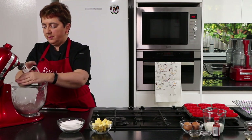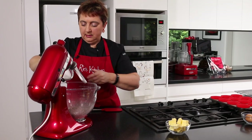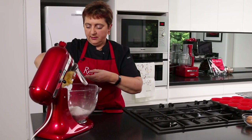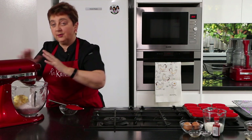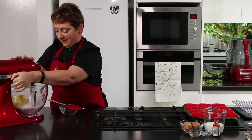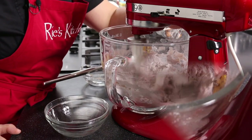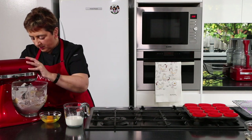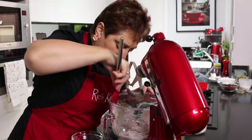I'll pop it into my KitchenAid. Now I'm going to add in our caster sugar and our really softened butter. On very slow — otherwise you'll end up with cocoa and flour everywhere — just start to blend that through. I'm going to scrape down my bowl a little bit because I've got some butter smeared on the outside.